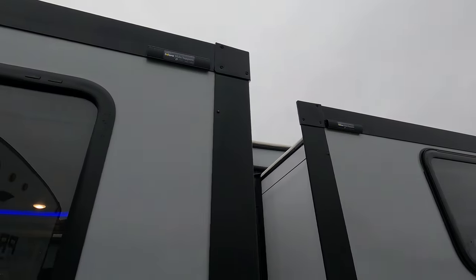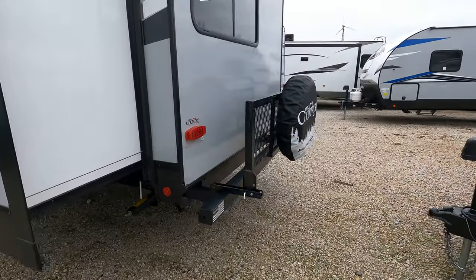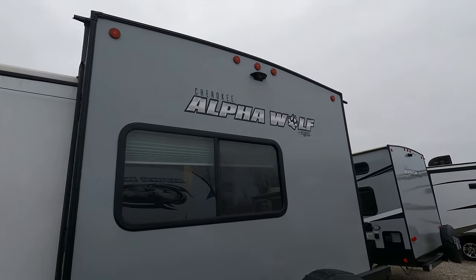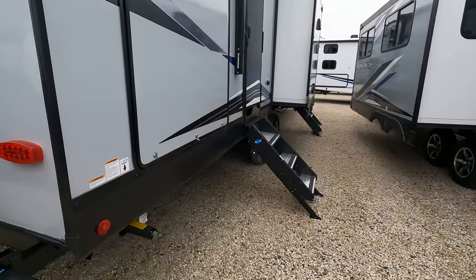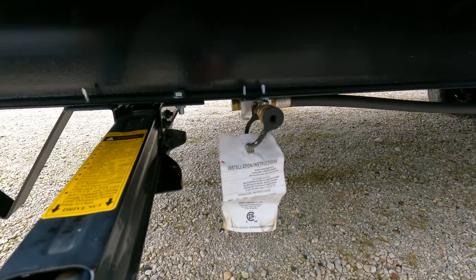It is prepped for slide toppers if you choose. Power plugs are in there. Coming around the back, it does have the drop-down bicycle rack, pre-wired for a backup camera. Your LP quick connect is right there.